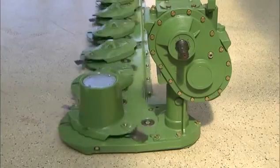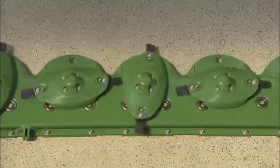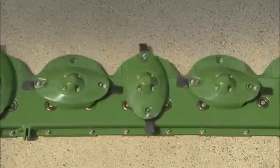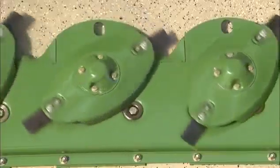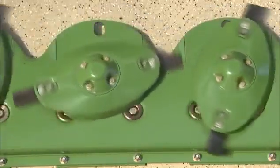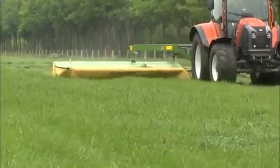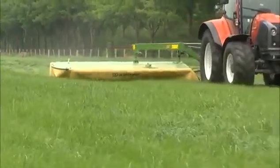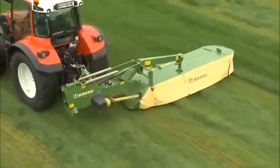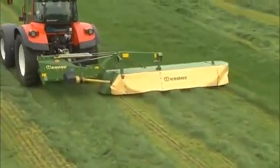The large, oil-immersed spur gears can handle high loads while running quietly and dependably. Equally massive gear wheels rotate at a slower speed to transfer the power smoothly and easily. Each disc is driven by an individual pinion shaft — a Krone development which has proven itself extremely well around the world for more than 30 years.